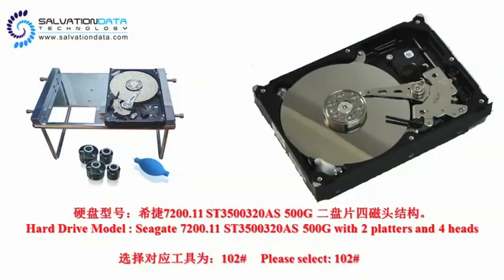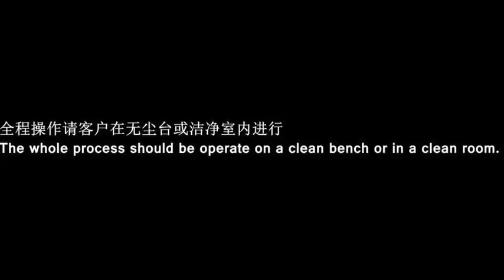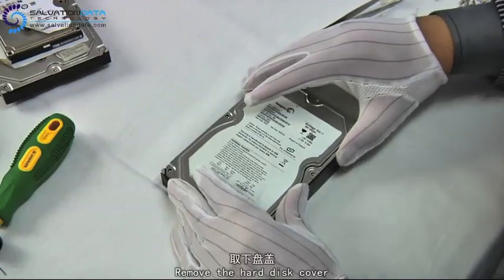Here's our demo drive model, Seagate 7200.11 500GB with 2 platters and 4 heads. When you do such things, be sure to do it under a dust-free environment. Let's get started.